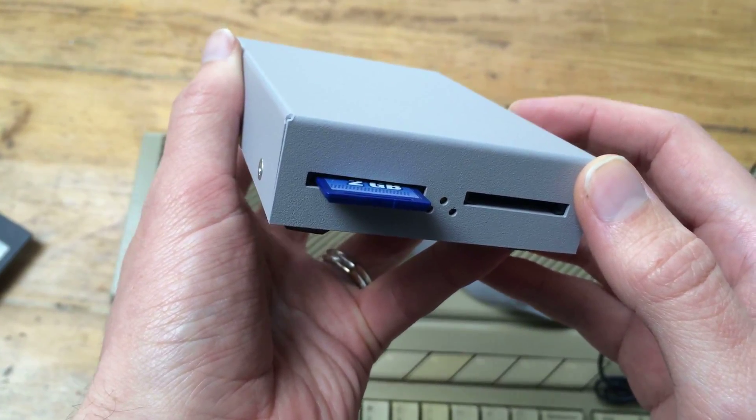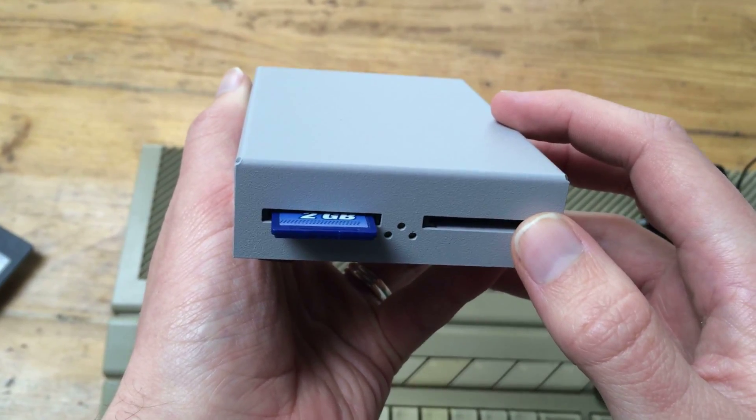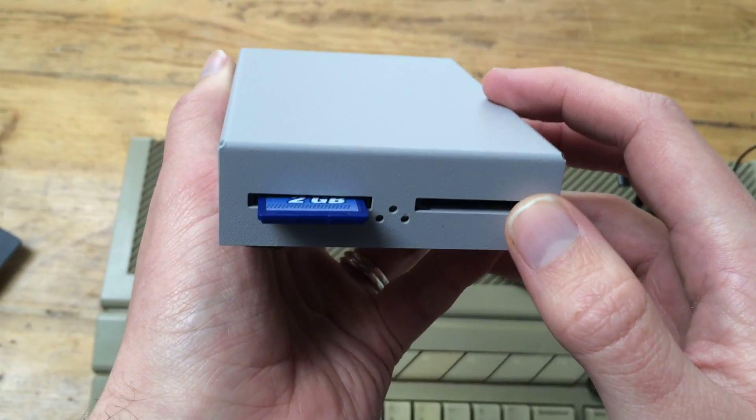The disadvantage is it's a bit expensive. One of these Ultra Satan devices is about €100, but it's a worthy investment. They're really good, and it's a very fast, very reliable hard disk replacement for your ST as well.